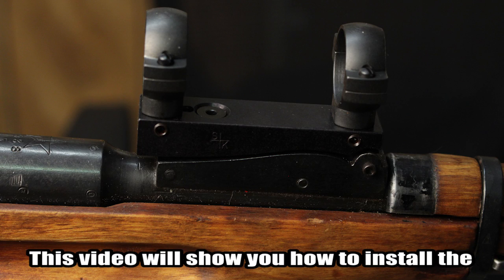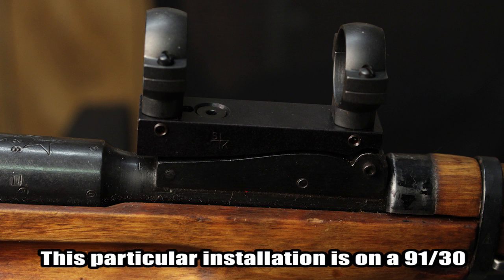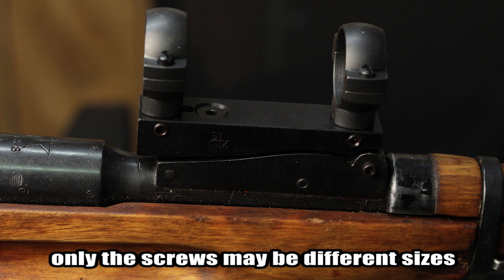This video will show you how to install the S&K Scope Mount and Scope Rings on a Mosin-Nagant. This particular installation is on a 91/30, but the installation process is the same for the M44, M38, and M39 rifles. Only the screws may be different sizes and lengths.